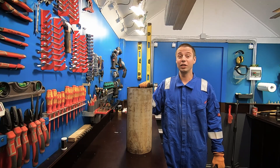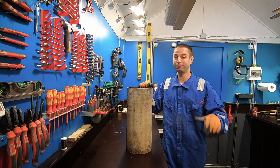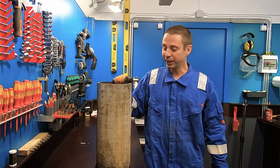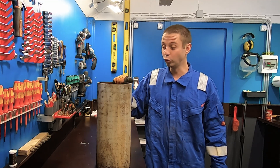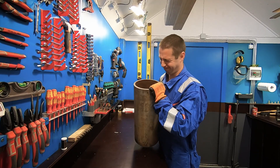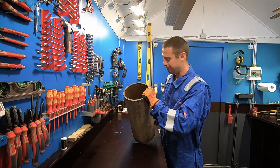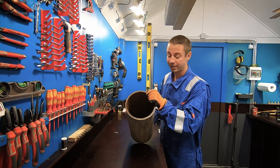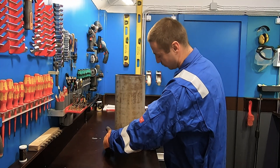Hello to all tech enthusiasts and all my 5 subscribers. I'm currently working on an interesting project that requires cutting a pipe lengthwise. This pipe is thick and heavy, weighing 30 kilograms. It has a wall thickness of 12 millimeters, a diameter of 200 millimeters, and the height is 500 millimeters. My task is to cut it like this.